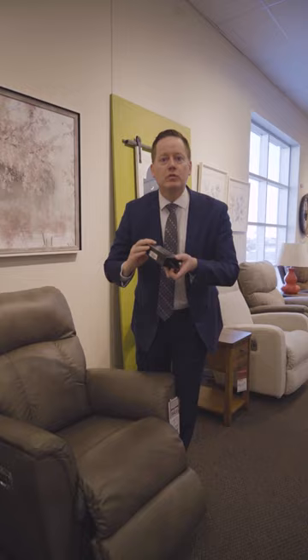You've got to love power reclining, and of course sometimes you can't plug it in the wall, which is why you would want to use the cordless power pack. You can get about 50 reclines on a cordless power pack. Try it out and ask any one of our associates when you come visit any one of our locations.